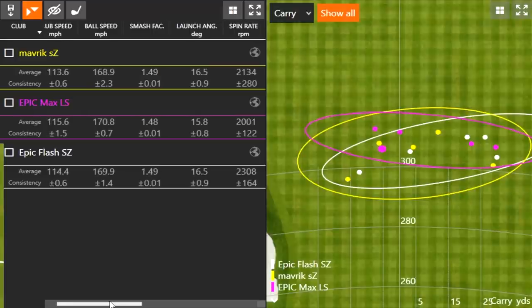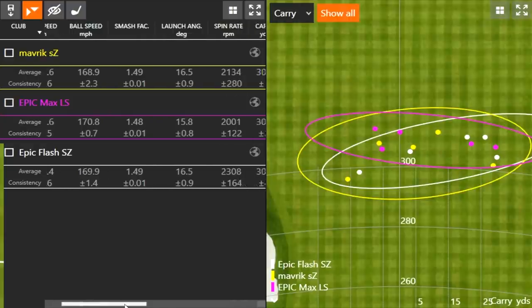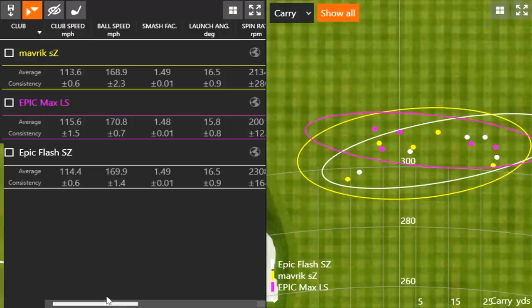That's exactly what Callaway was going for — more forgiveness while still providing low spin. For someone like Thomas who swings it fast, low spin is a real benefit. Comparing Epic Max LS to the Epic Flash, it produces about 300 RPM lower spin, and about 130 RPM less than the Maverick Sub-Zero, resulting in the most carry distance and most total distance. Epic Max LS is the winner of these three.